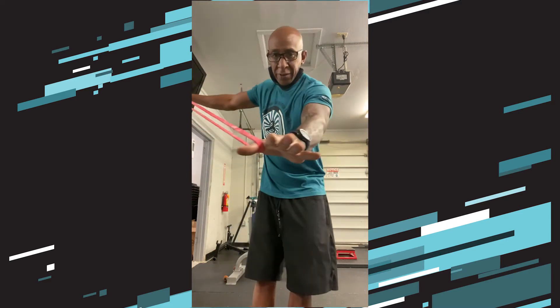We're going to go with the thumbs inside the outside of the VersaLoop, underneath the shoulders, behind the back. We're going to push out like we're doing a push-up, right about shoulder level.